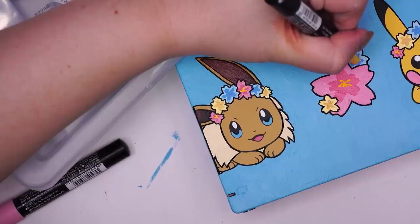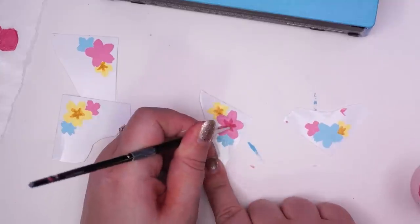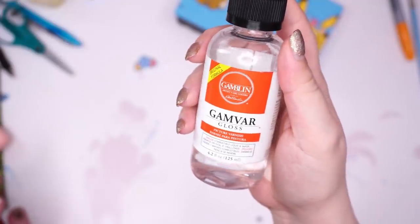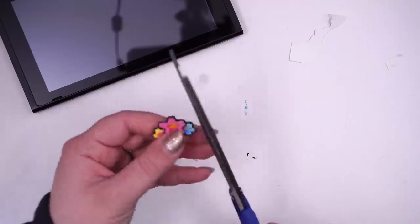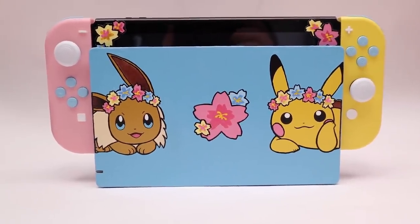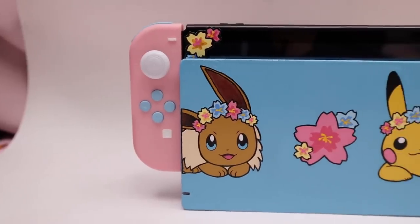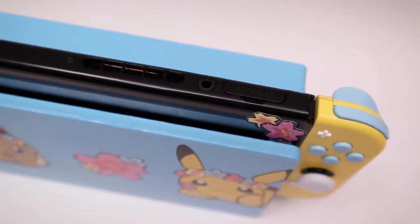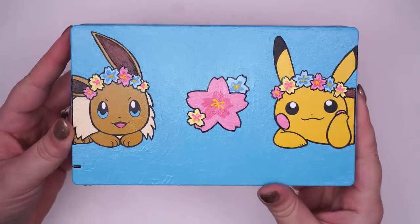I also used Posca pens to add the little details in the center of the flowers. And I wanted more flowers on the actual Switch console, not just the dock, so I painted flowers on some vinyl sticker paper. Before cutting them out, I coated them in Gamvar, which is a varnish, and I also varnished the Switch dock so all the paint would be protected. Then I cut out the stickers and put them on the Switch. I really like the choices I made, especially in deciding which parts get paint and which ones don't — trying to figure out what would look best and also what would be most durable. So I like how the only part that was directly painted was the dock, which will be handled minimally and will mostly just sit in one spot.